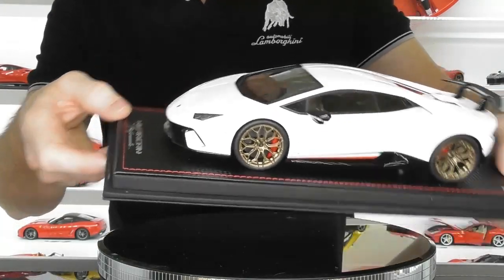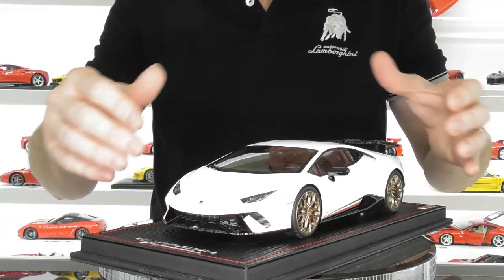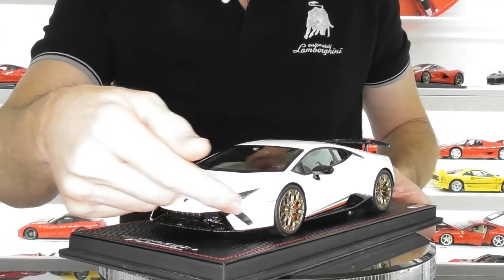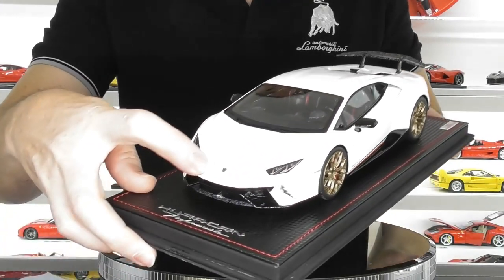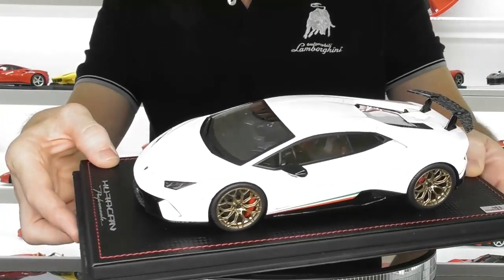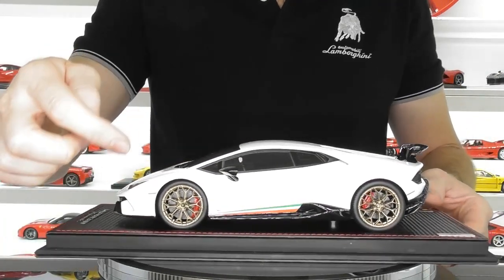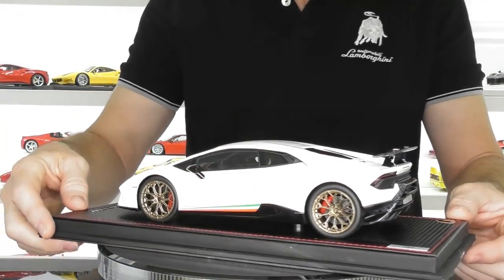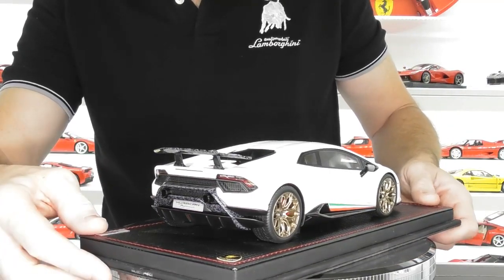Starting with the front of the model — at this price point this is a resin sealed model so there are no opening parts, but it does have photo etch mesh in the front. The headlight detail is really good and you've got a beautiful little photo etched Lamborghini emblem on the front. There's a nice carbon fiber pattern on the mirrors, and through the side sills you've got the lovely tricolore stripe. The rear of the model is detailed well, including the tail lights.